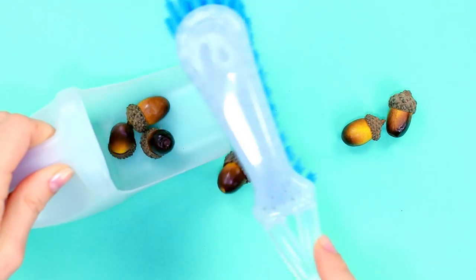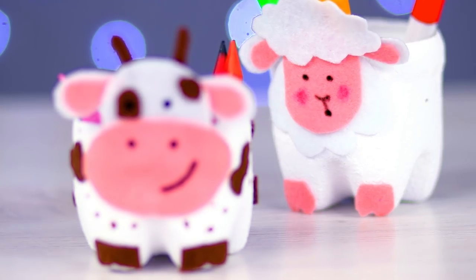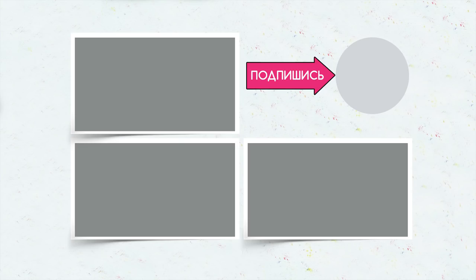We hope that our life hacks with plastic bottles inspired you to create something new and fun. Click the like button if you liked the video, hit the bell icon to follow our latest releases and subscribe. You'll find a whole lot more awesome and fun crafting ideas. We'll see you next time, bye!